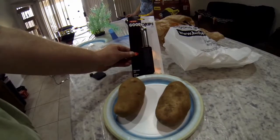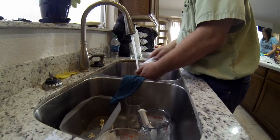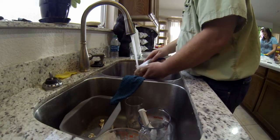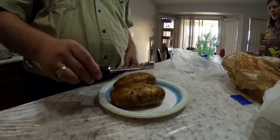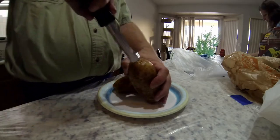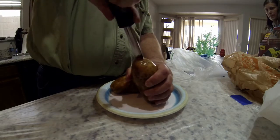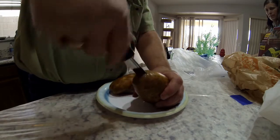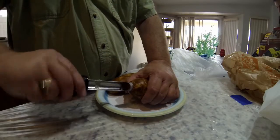The first thing we had to do is grab our potatoes, wash them up really good and get them nice and clean. I ran over to Bed Bath and bought this little device to put holes through the middle of the potatoes, and it worked really well. The first one needed a little practice but came out pretty good.